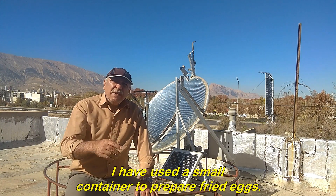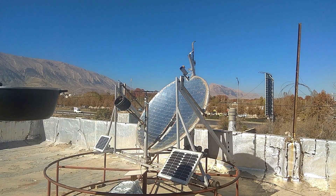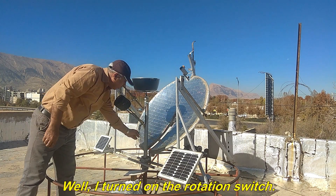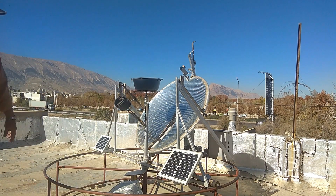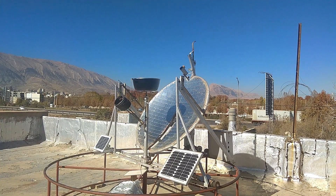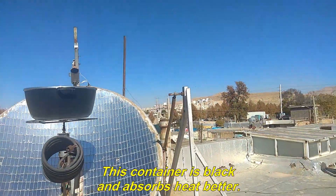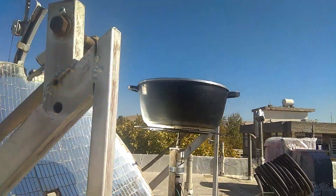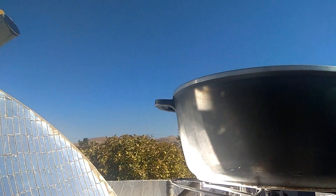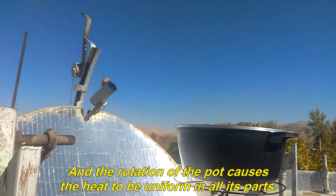I have used a small container to prepare fried eggs, but you can also use a large cooking pot. I turned on the rotation switch and moved the camera closer. This container is black and absorbs heat better. You can see the light hitting one side of the cooking pot, and the rotation causes the heat to be uniform in all its parts.